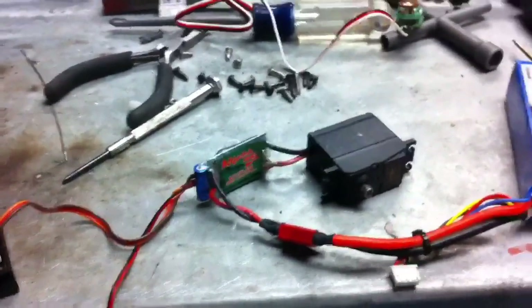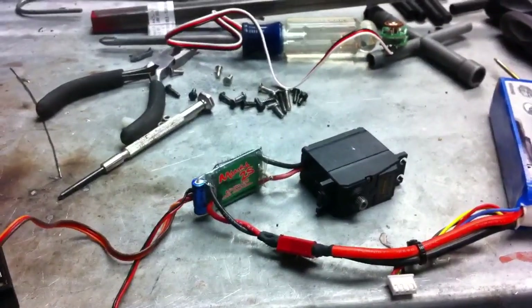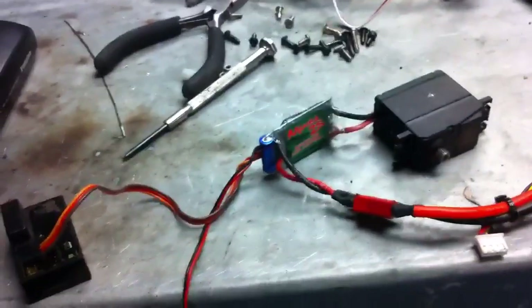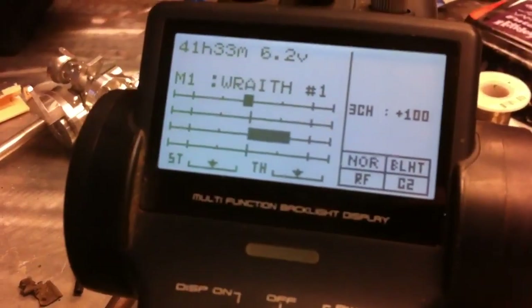The nice thing about using a servo is proportional control. Not all of the cheaper winches you'll see out there will do that, or even the cheaper winch control units. What I've done on my 4PK is programmed my third channel to have two steps each direction, programmed to my DT1 — so you can see it has two steps each way.